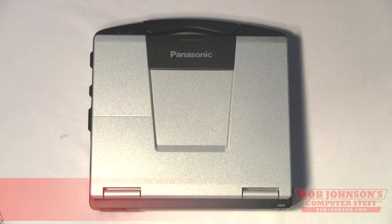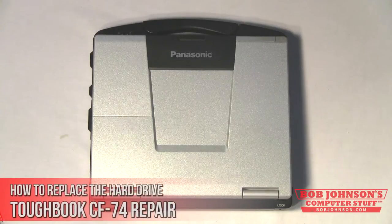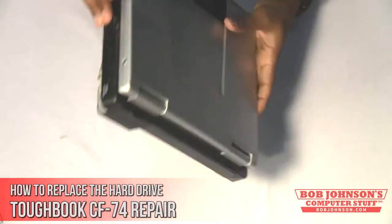Hello and welcome to another episode of Bob Johnson's Computer Stuff. We are the Toughbook Experts and today we are going to show you how to replace the hard drive on your Panasonic Toughbook CF74.